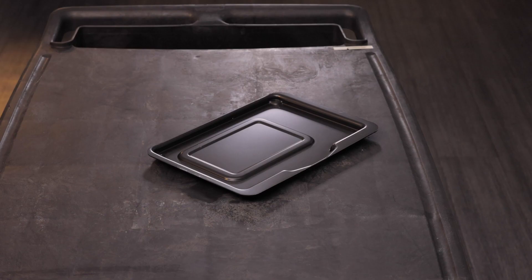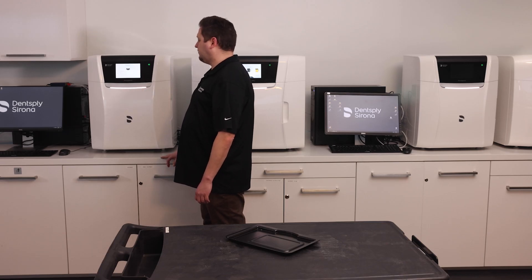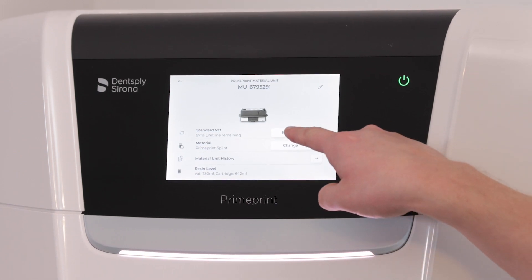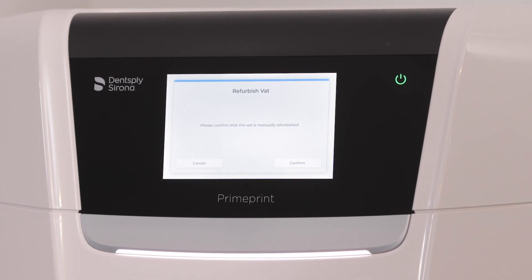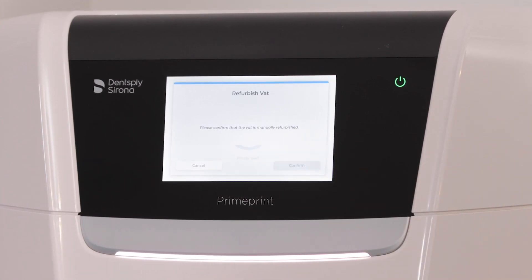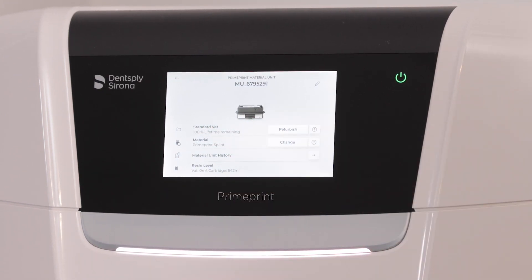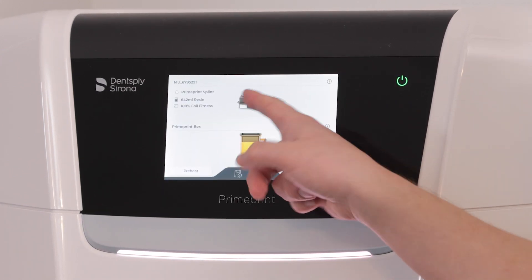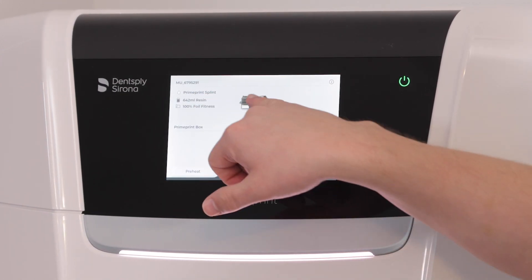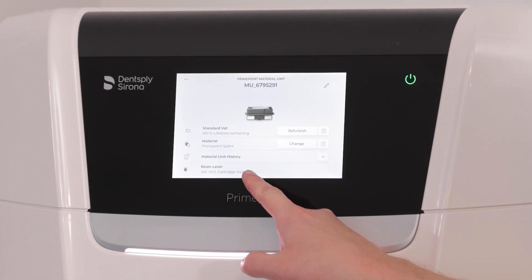How to reset it? It's quite an easy process. We're going to click on the material unit itself. Note that it still has the previous data — 97% lifetime remaining — but I want to show how to refurbish. I'll click the refurbish button. It's reminding me: please confirm that the vat has been manually refurbished. I click confirm. It has been reset. Note that now we see 100% lifetime remaining, and the material vat has reset to believe that there is 0% resin in the vat itself, only what's in the cartridge.